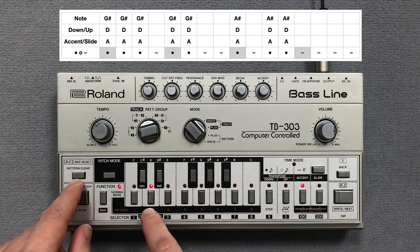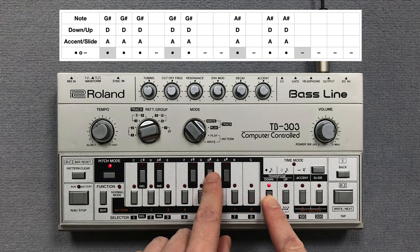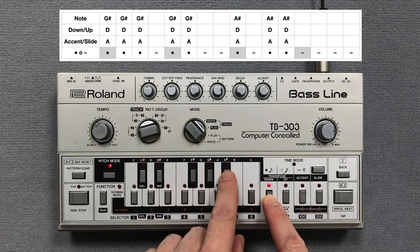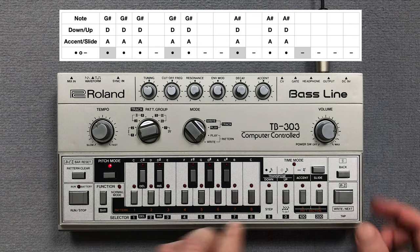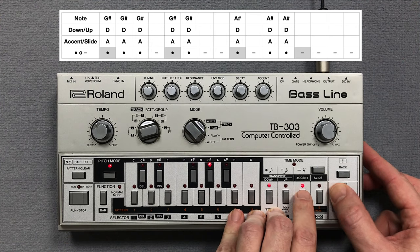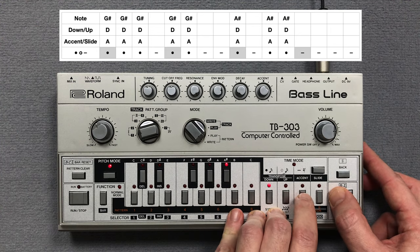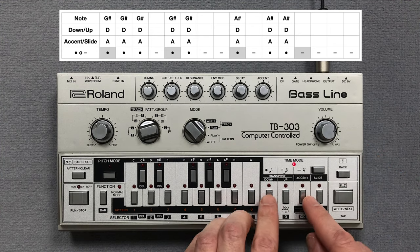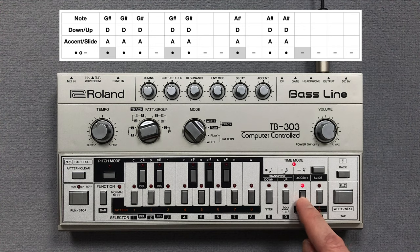Now I clear pattern 2 and press the key switches for the pitch of the notes. Then I enter the accents. Now I enter the note steps. Let's listen to the second pattern.